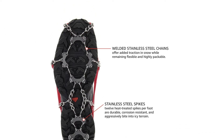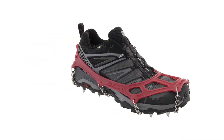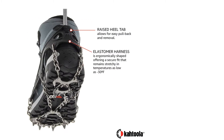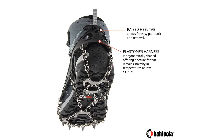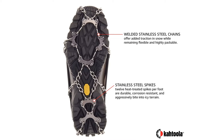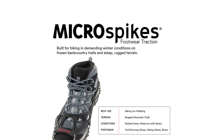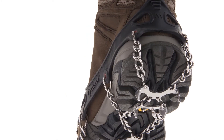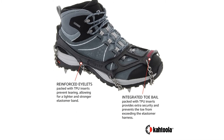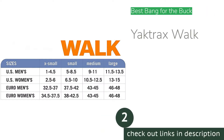These robust snow spikes are on the heavy and bulky side of the options on the market, but they provide better traction than any other product we tested. The large spikes make them uncomfortable and awkward to use on firm surfaces like concrete with just a dusting of snow. These are best used in deep snow, on thick ice, and where the surface underneath is soft, like hiking trails and dirt roads. For users who live in harsh winter climates, the Cutula Micro Spikes are hands down the best snow grip option out there.